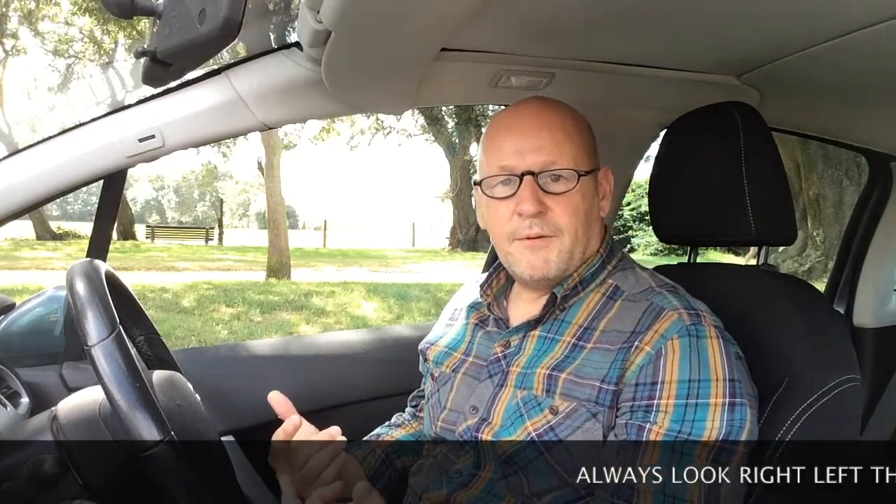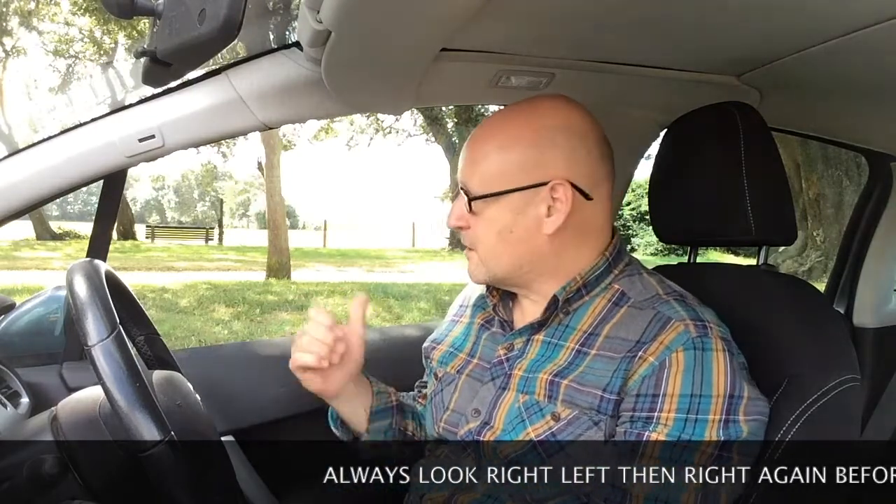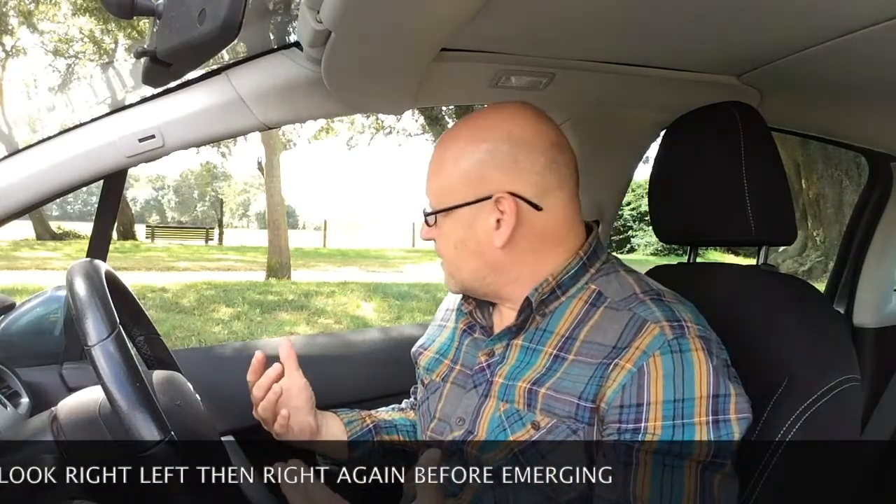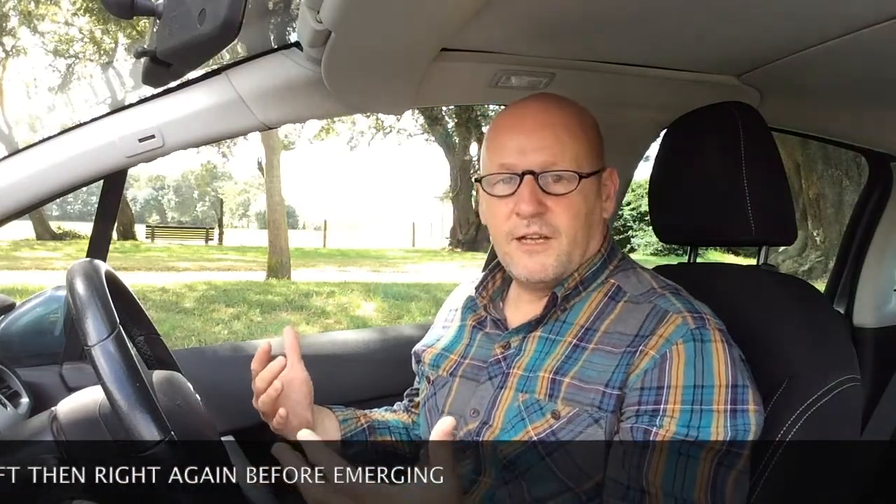Once you've stopped at the end of the road, it's then prepare, observe, go. So whichever way you're going — left or right — you put it into first gear, then look right, left, and right again. That's the bare minimum at every T-junction. The first time you look is generally just to get a rough idea of what's going on, rather than actually making a decision to go, because there might be something either way until you look. So you must look right, left, and right — that's your observation. Then for the go, get to the biting point, creep out, and go whichever way you're going.